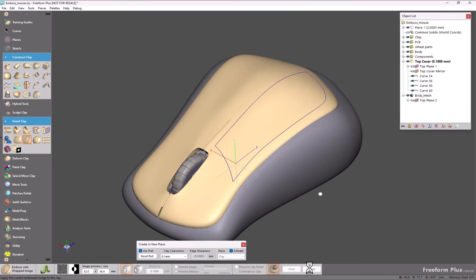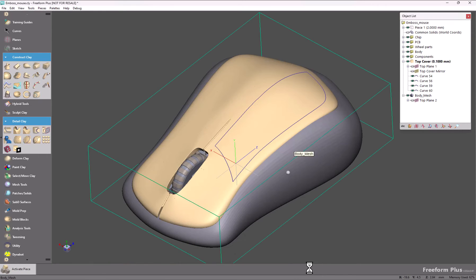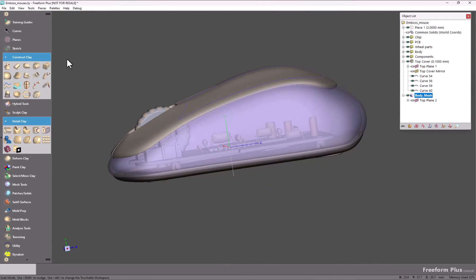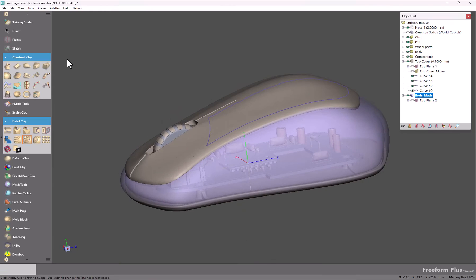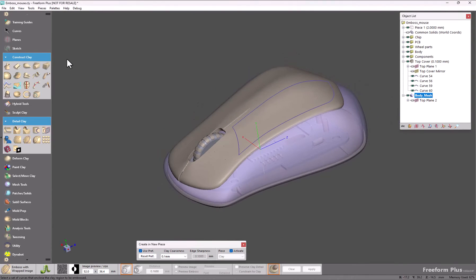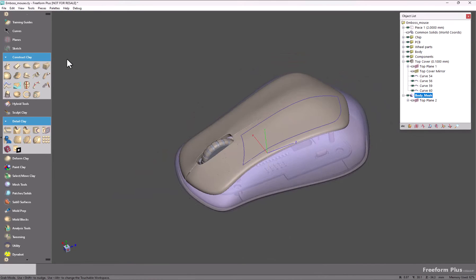I'm going to undo that because there's another pain point that many users have encountered, and this has to do with embossing through thin objects. If I turn on transparency for the shell of this mouse, you can see that it's hollow and the top is just a thin cover that is going to rest on top of this model.